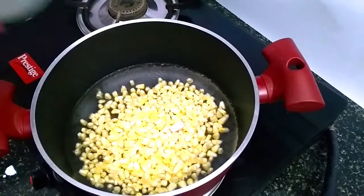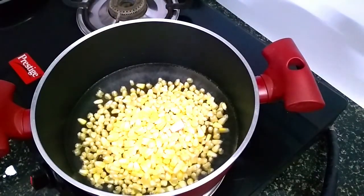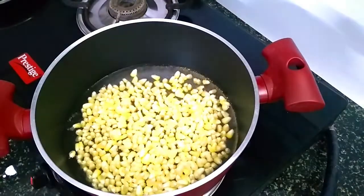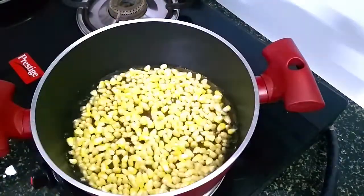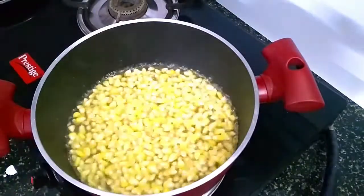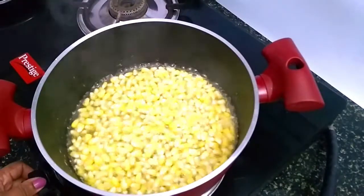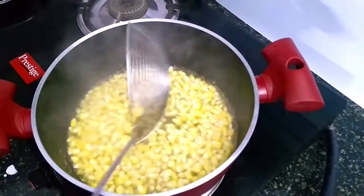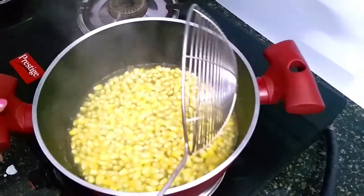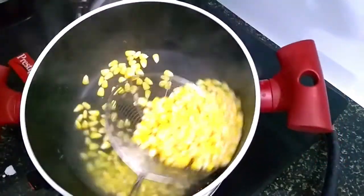Add the corn and cut it down. We have a little bit of corn. We will cut it for 2 minutes. We are going to add corn. If we don't have corn, we will add it.